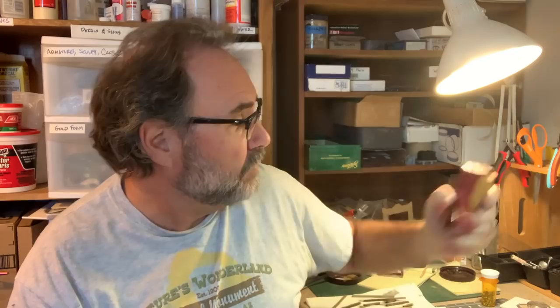Here's what I use to laminate onto the foam core — this is a Super 77 spray adhesive. Get a nice even coat on the back, and then I use a roller, a little brayer like this, to make sure it's nicely adhered to the foam core.